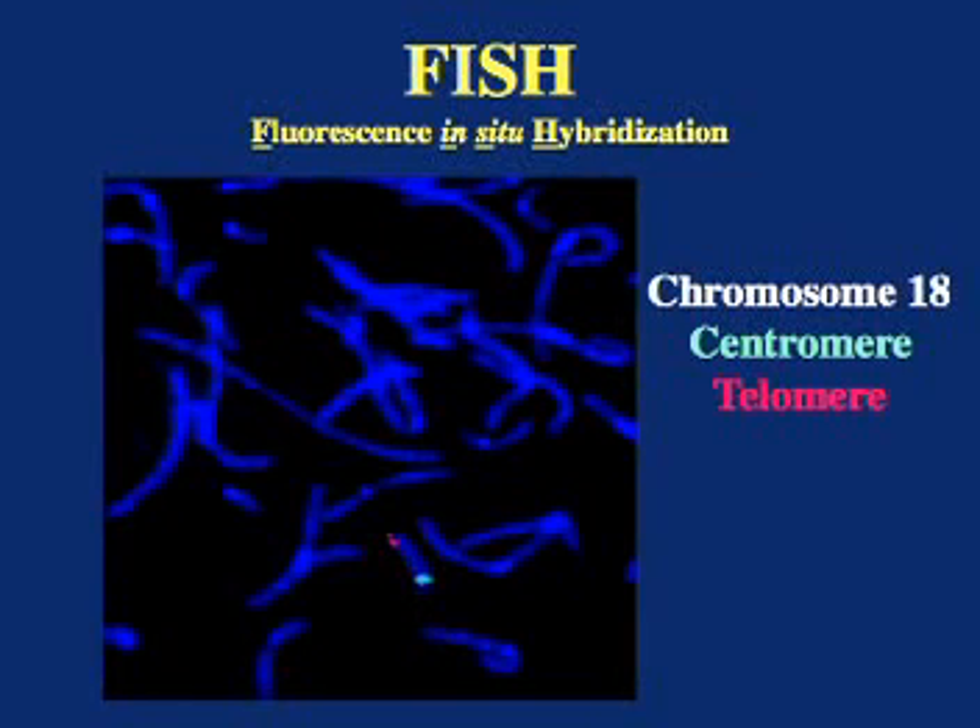In this particular example of FISH, we used a probe for the chromosome 18 centromere, shown in green, and a probe for the end of chromosome 18Q, or the telomere, shown in red. This tells us that this particular chromosome 18 does not have a deletion from the end of the long arm of chromosome 18. But because this particular technique does not show the bands, it does not tell us much else about chromosome 18, or the other chromosomes for that matter.